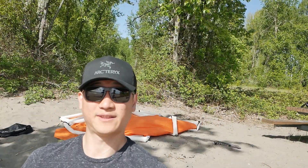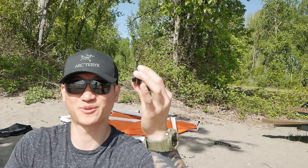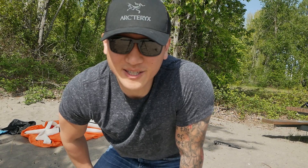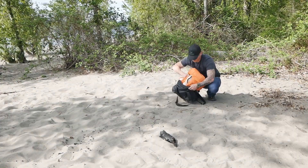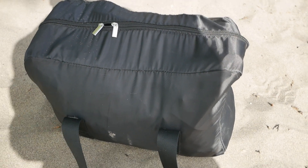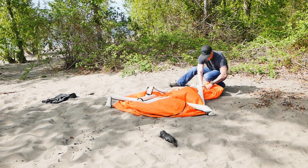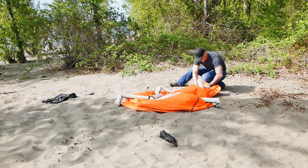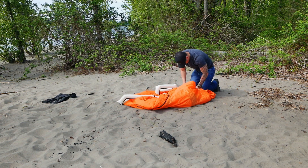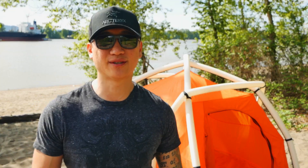For deflation, you don't use the pump on the deflate side — you just unscrew the cap and it automatically deflates, which was pretty quick. Packing it back up — I had to roll it up as best I could. It does take some patience to get the poles completely deflated; I had to press down with my knees. It also feels like it barely fits back in the bag once you've taken it out initially.